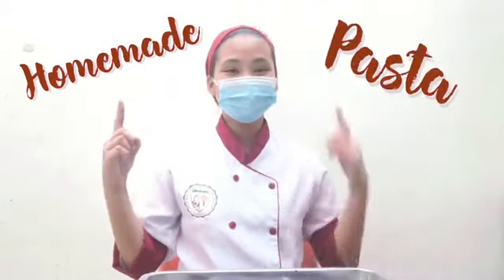Hello! Today, let's make homemade pasta. So, let's start!